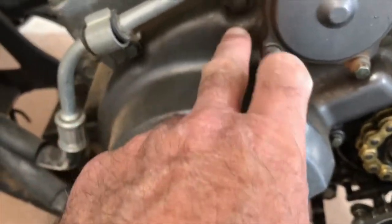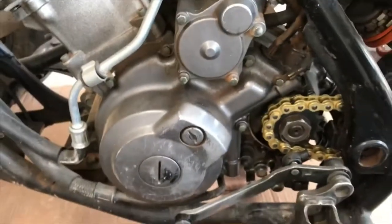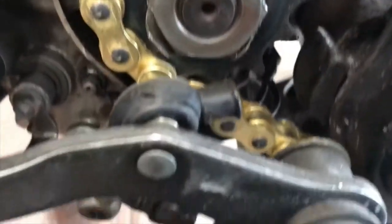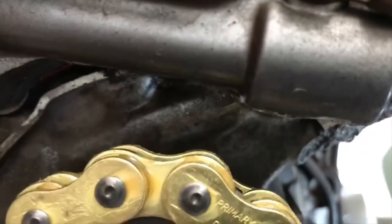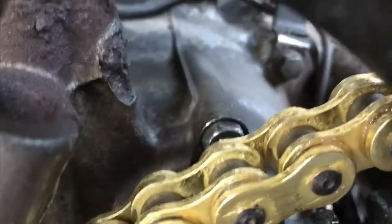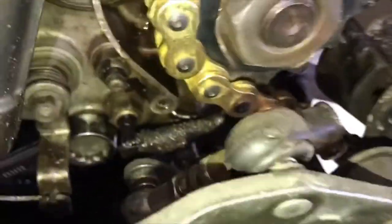When we take apart the case we'll be taking out all of these — they look like eight millimeters. But that's after we drain the oil. The oil is warm and you can see it's leaking out right in there.